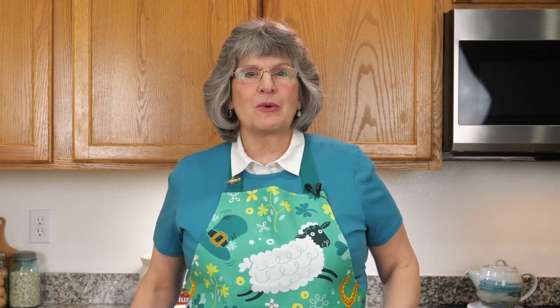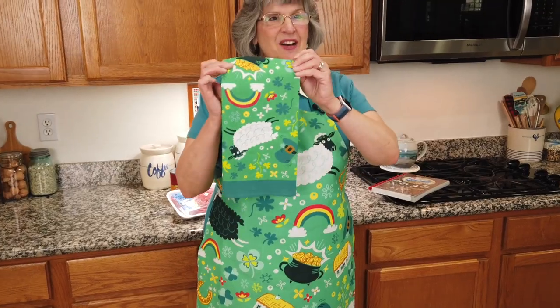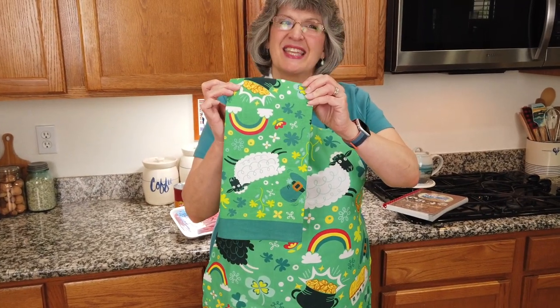St. Patty's Day is just around the corner and it actually has a cool tea towel to match. Thank you so much Ellen and Emma, and I'm so sorry it took me this long to get around to wearing this on camera and showing it to everybody.